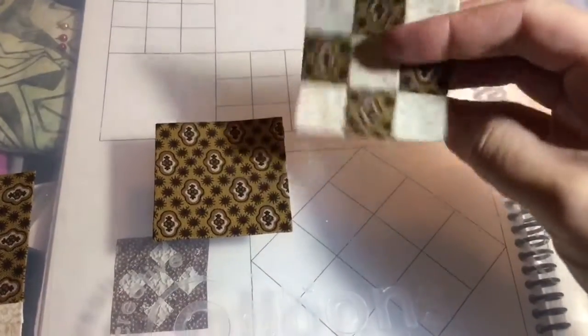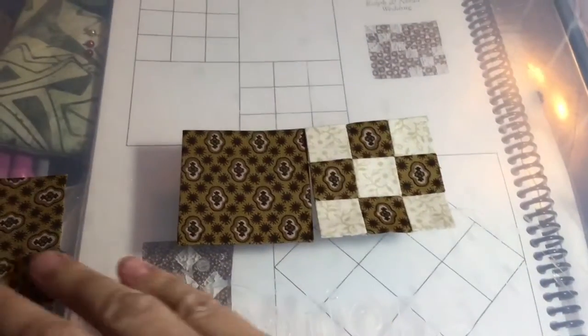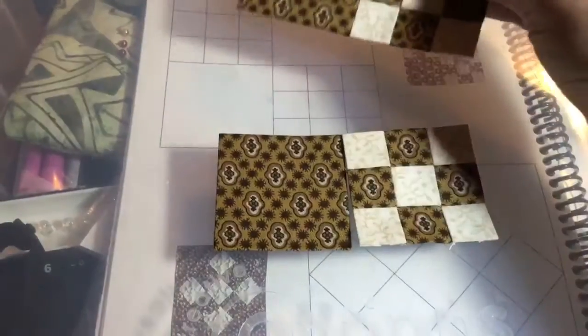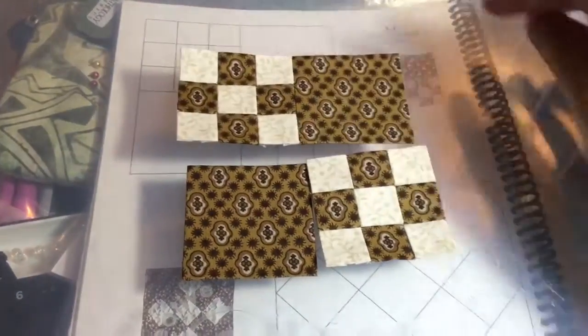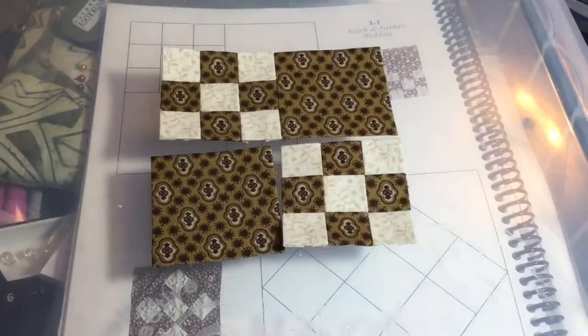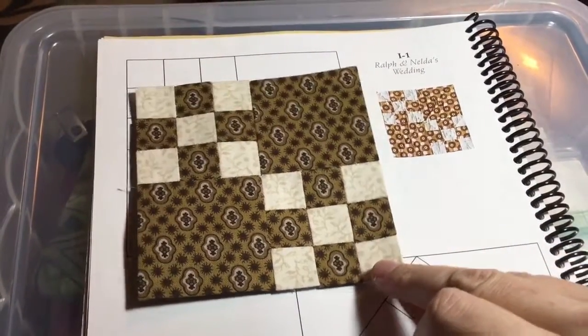I've got my nine-patch piece together and I'm going to attach it to my big brick. It's going to look like this, and then I will attach these two together and my block will be completed. And now I have a completed I1 block.